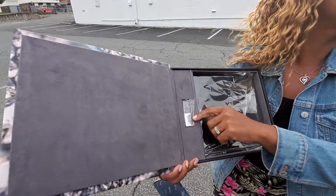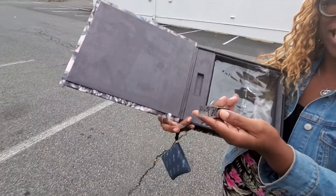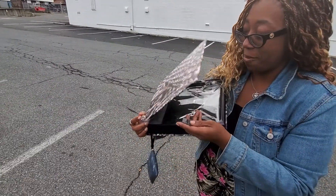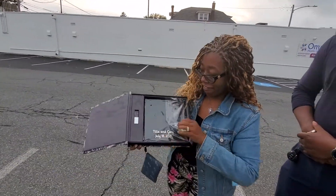This is my USB drive for all my pictures. Love it. Beautiful. And it's decorated — look at this. It actually has the same picture that is on the box, which is on here. Oh my God, amazing. Thank you, thank you, thank you. I love it.